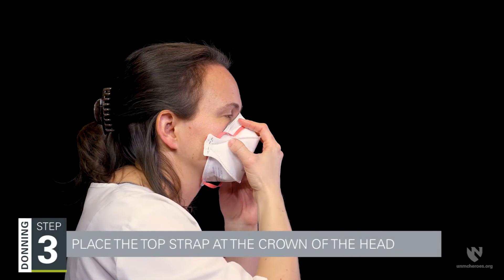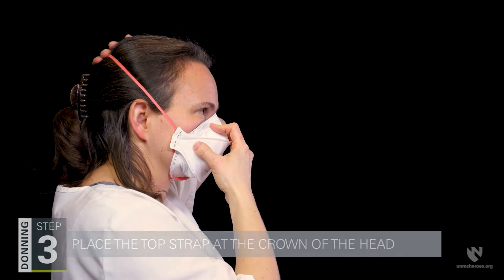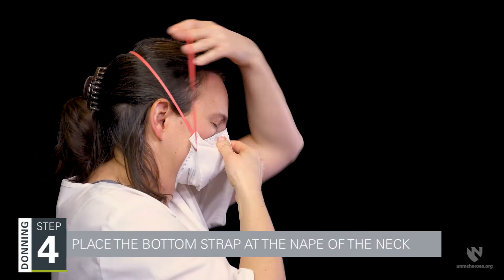Step three is to place the top strap at the crown of the head. Step four is placing the bottom strap at the nape of the neck.